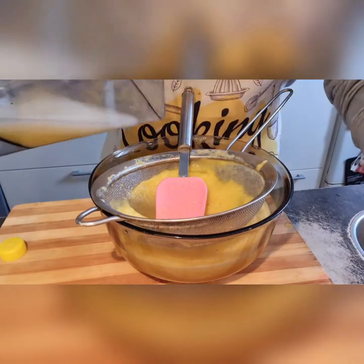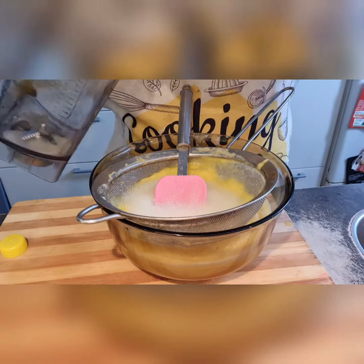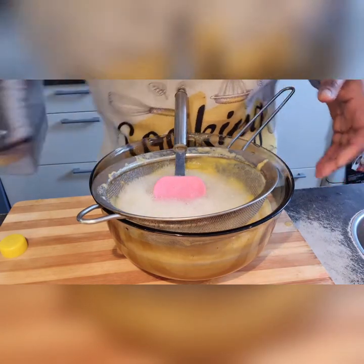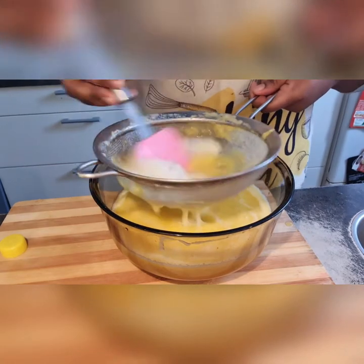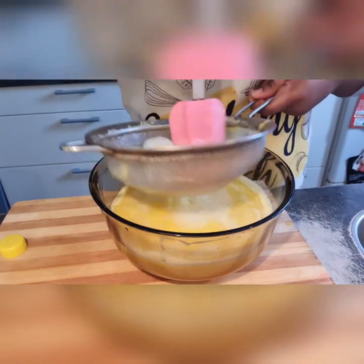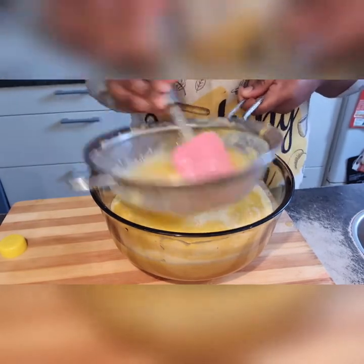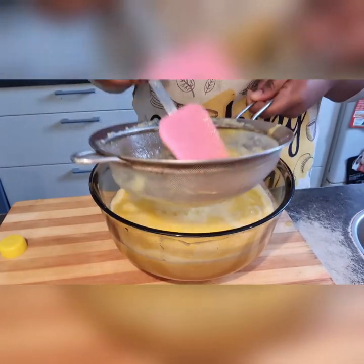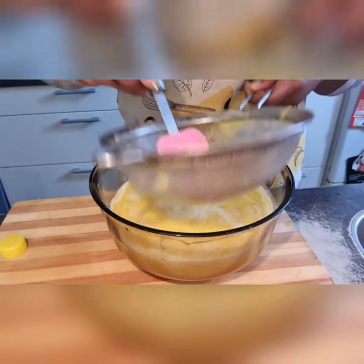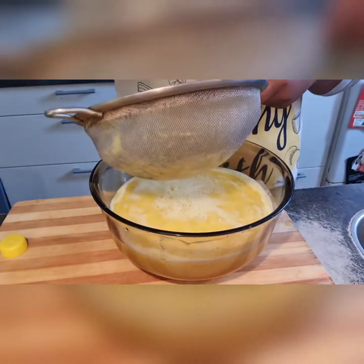I went ahead and rinsed the blender with more of the sparkling water — you can just use normal water if you prefer. I feel like adding the sparkling water gives it a more juice-like feeling, but regular water works perfectly fine as well.